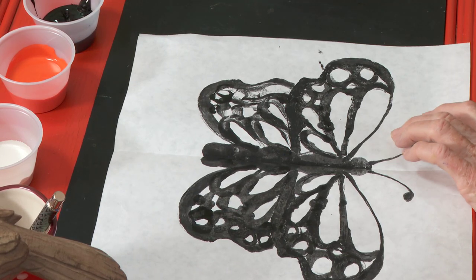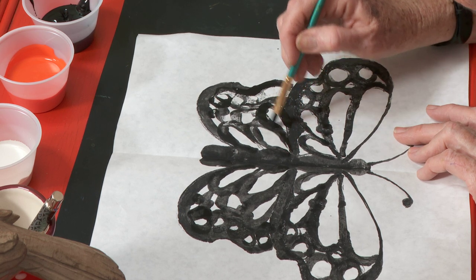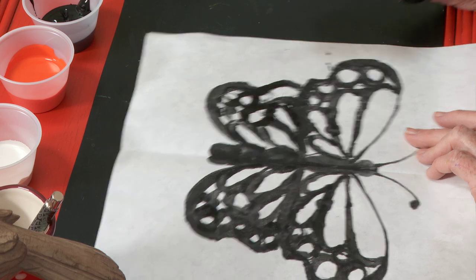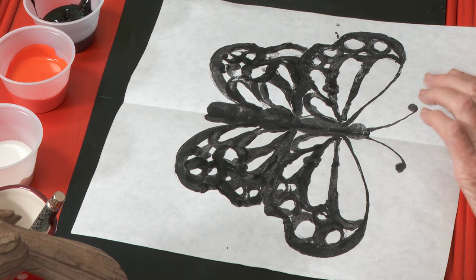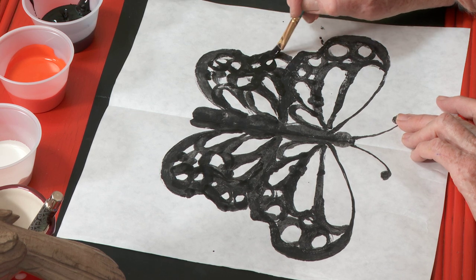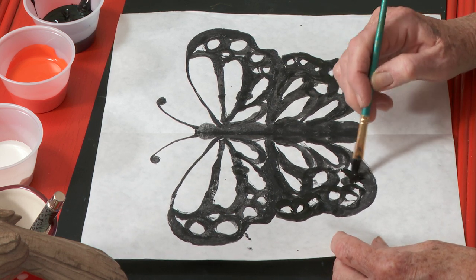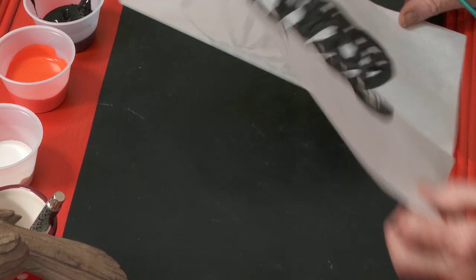We'll just touch this up really quickly. I cut mine out after I did it because I thought it would look nice — I'm going to hang it up right behind me. Let's see what we've got. Pretty good. Just going to do it here, and here, and here — and I have to turn it and look. Right here I think. There. Perfect.